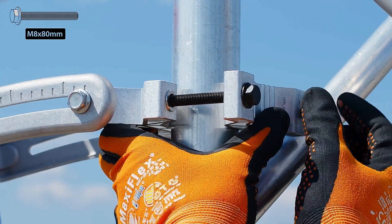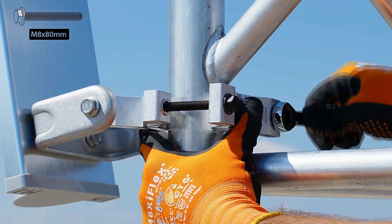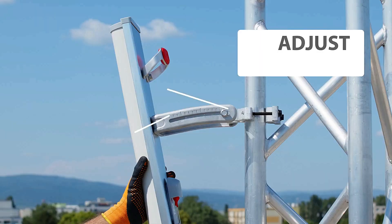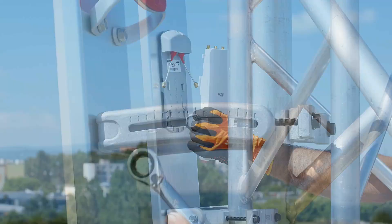Gain Stability Across the Spectrum. RF Elements Array Sector Antenna has optimized gain performance over the whole useful bandwidth. Thanks to its stable gain, the antenna delivers excellent performance in the 2 GHz unlicensed band.